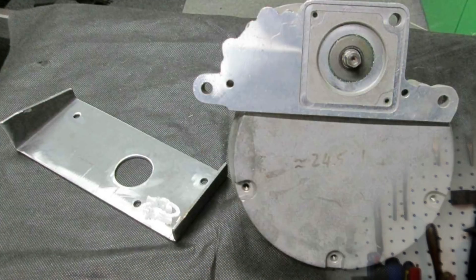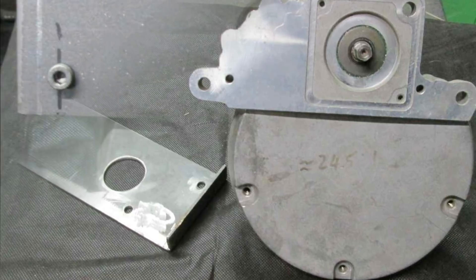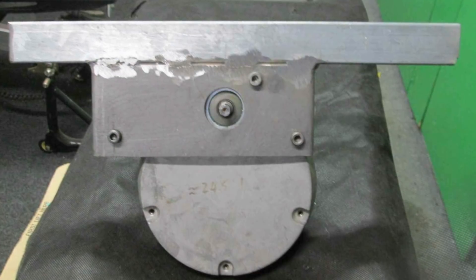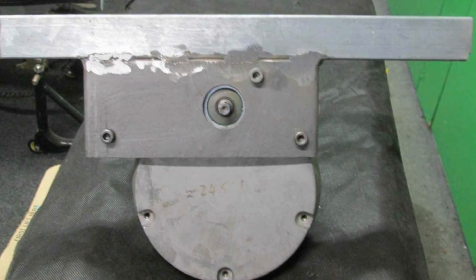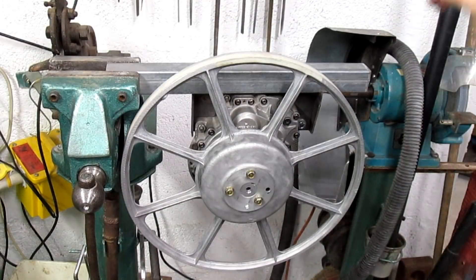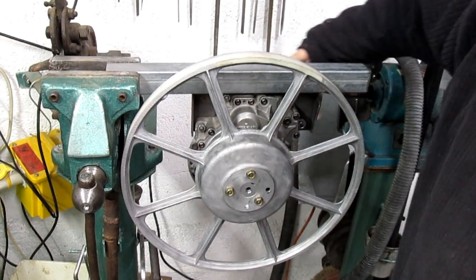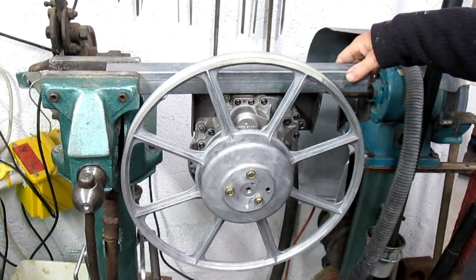So let's get into it. I'll mount the gearbox on. It's made out of 3mm sheet steel. Here it is mounted onto the gearbox itself. That bracket was then welded onto a cross tube which will perform many functions. Now I've got the wheel and gearbox on the bracket that I've made, and it's welded to this cross tube.